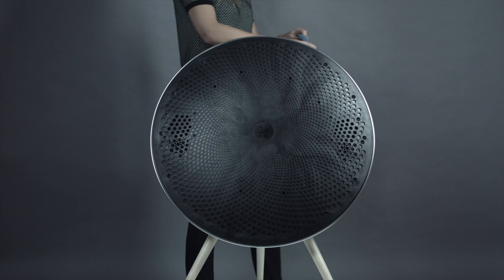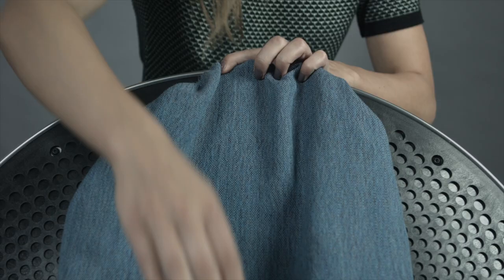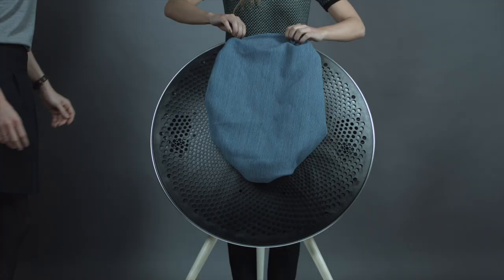Bring the new cover for your Beoplay A9. Make sure that you have got the cover right side up. Ask a friend to help you with mounting the cover.